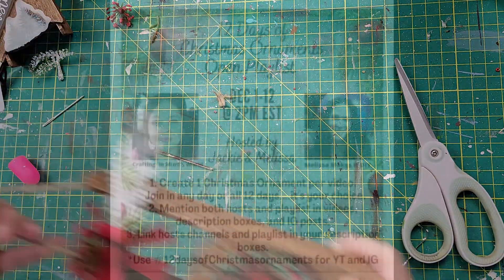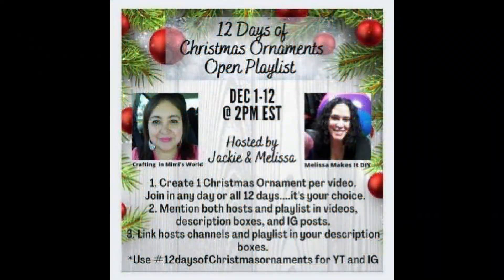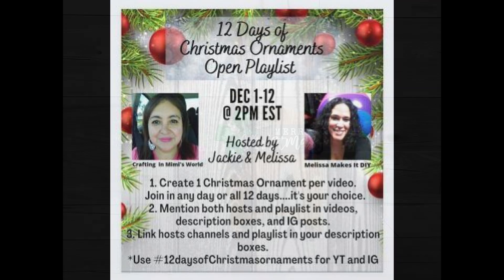This challenge is called 12 Days of Christmas Ornaments. It is hosted by Jackie at Crafting in Mimi's World and Melissa at Melissa Makes It DIY. They will be having 12 days of ornaments with different creators sharing what they make. Make sure you check out their channels, subscribe, hit those notification bells, and keep watch for the next 12 days to see what everyone creates!